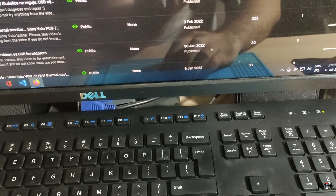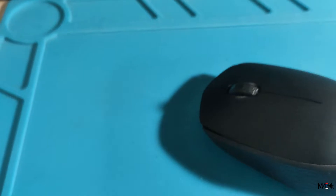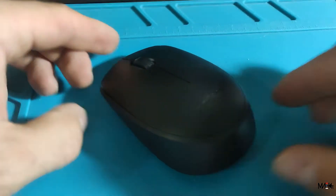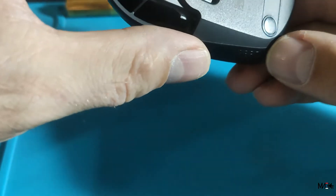Just blah blah blah. So, let's open this little guy and see what can be. Sorry for bad picture, bad position, bad light. I'm working on that.